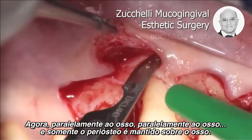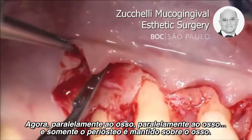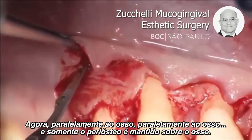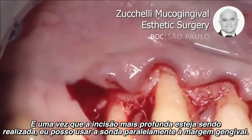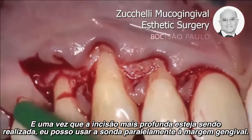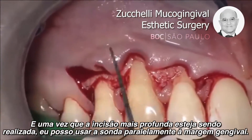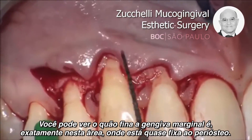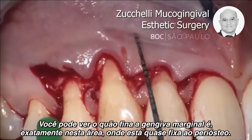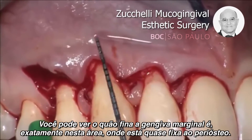Parallel to the bone, parallel to the bone, and only the periosteum is left above the bone. Once this deep incision has been performed, I can use the probe to go parallel to the lining mucosa. You see how thin the lining mucosa is exactly in this area, where it was almost attached to the periosteum.